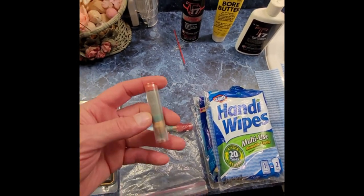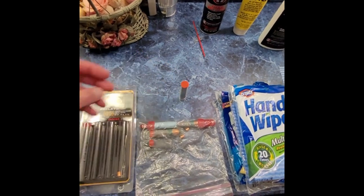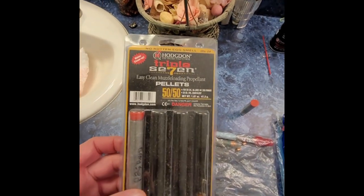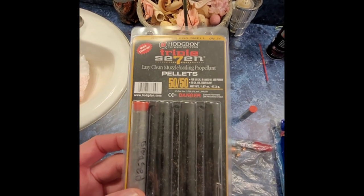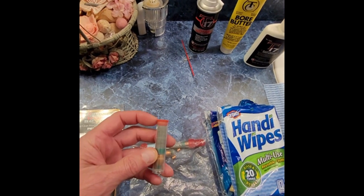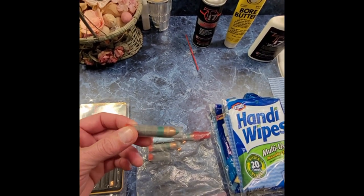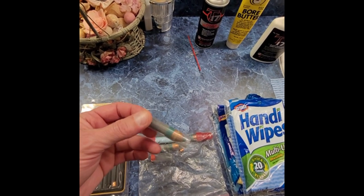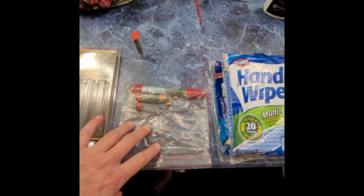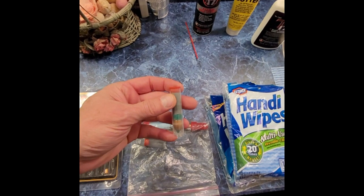If you don't do it already, make your own quick loads. I use Triple Sevens — they come in these little plastic containers. All you have to do is take a razor blade and cut them off, put your two pellets in there and your Power Belts, and just carry them in a sandwich baggie. These quick loads work great.